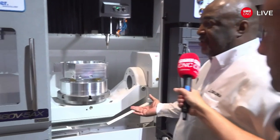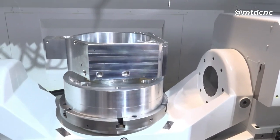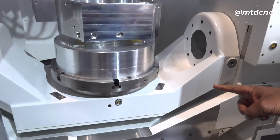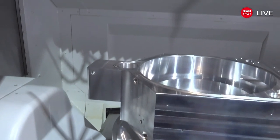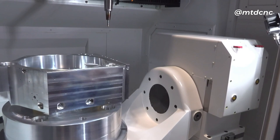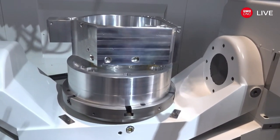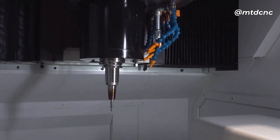We know about the strengths of the 5AX — it's the same bridge-style construction. But on this machine we've extended the Y-axis travel by 100 millimeters, from 460 to 560. The X travel has gone from 760 to 1050 millimeters. We've also incorporated a bigger platen — 500 by 500 millimeters — and the maximum tool length can now accommodate 400 millimeters.